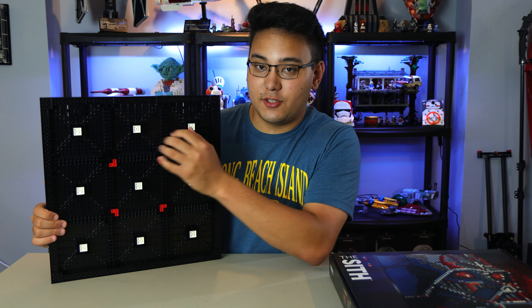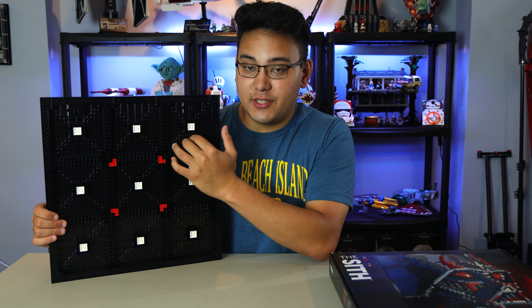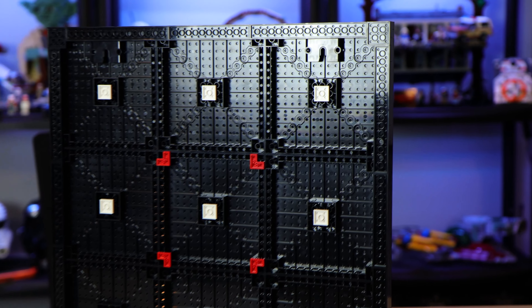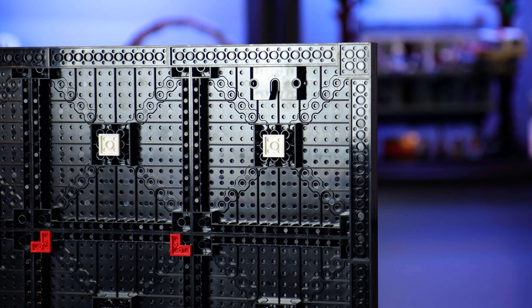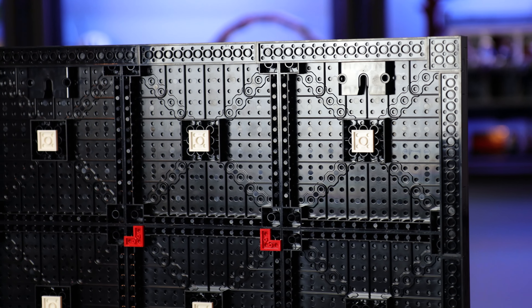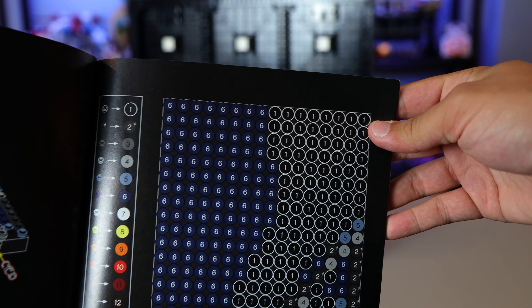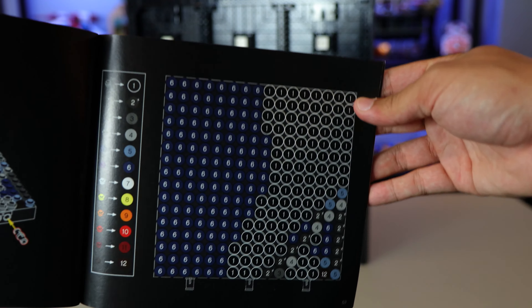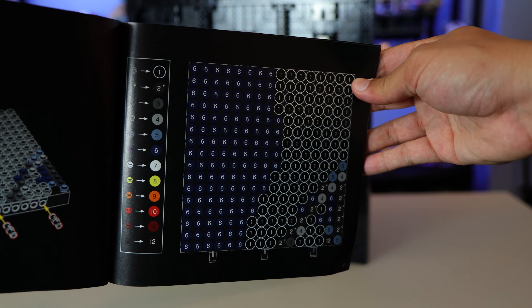In terms of the instructions, it's very easy to follow. The instruction page takes you one section at a time. There are nine sections total, and there's a series of steps that makes you connect every single one of them for a really sturdy connection. Each page has a life-size print of the larger section, so it's one-to-one scale — really easy to follow, not confusing at all.